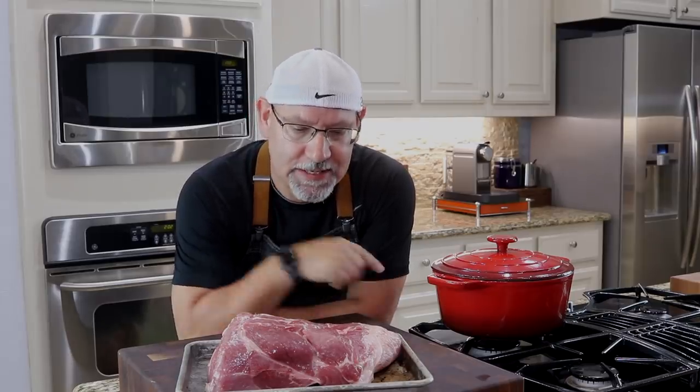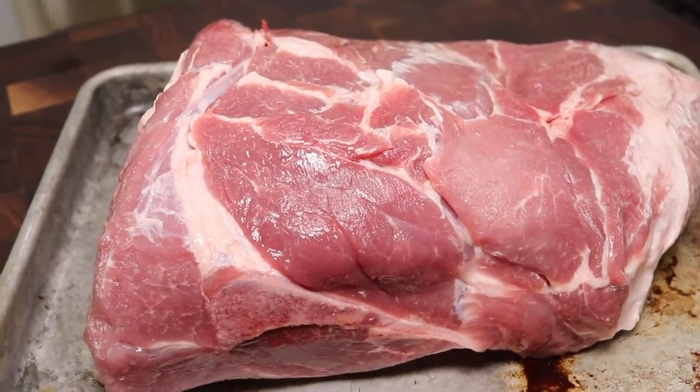Let's make carnitas. I've got a bone-in pork shoulder here — it's about six and a half pounds, probably more than my family can eat, but we're going to have lots of great leftover meals and it's going to be superb.